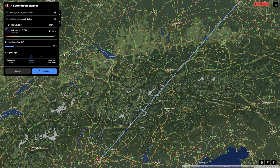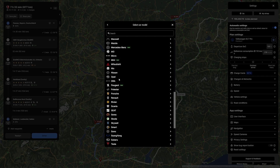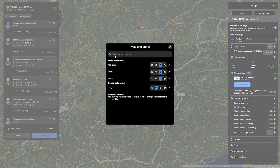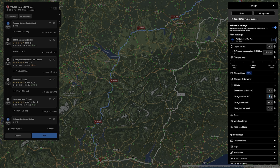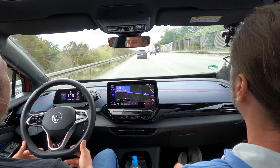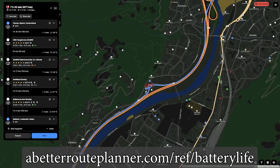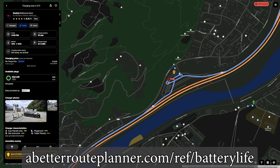This video is brought to you by A Better Route Planner, the route planner for EVs. Hundreds of cars are supported — choose your configuration and plan your route with the charging network you want to prefer or avoid. If you're a premium member you can use real-time weather forecast and traffic information, and you can also use A Better Route Planner in your car with Android Auto or Apple CarPlay. Use the link in the description to support the channel and use A Better Route Planner premium for 30 days for free.